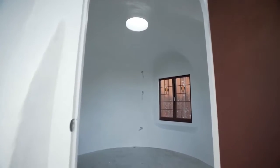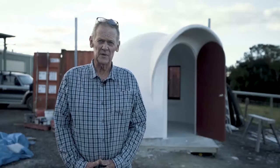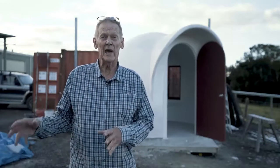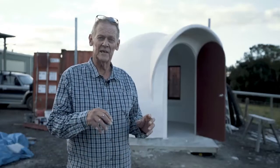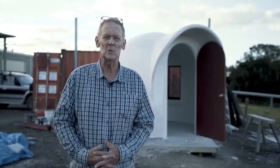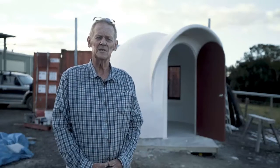We have light and power in this dome and it's one of the domes that we can actually relocate. We can lift it up and put it on the back of a truck and plonk it in somebody's backyard if that's what you want. That's what this little baby dome is designed for.